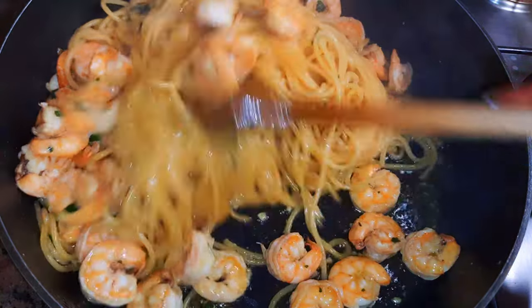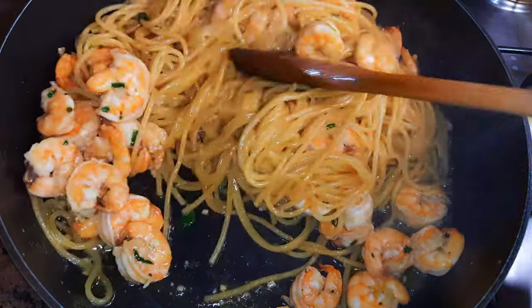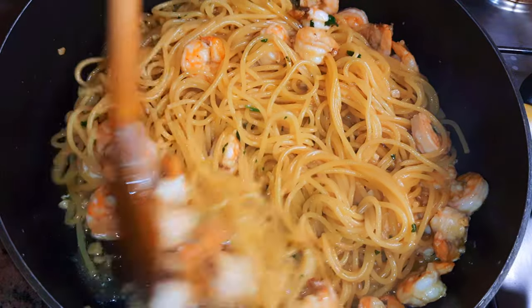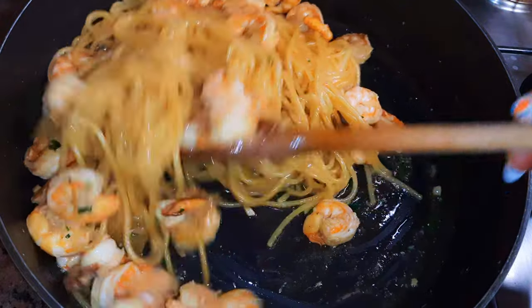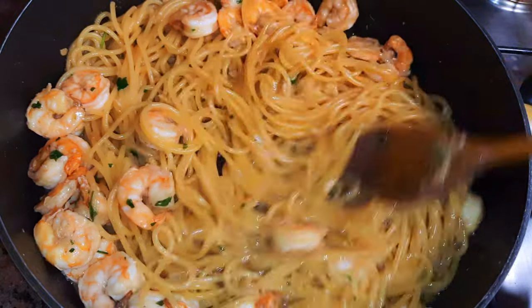Hello, welcome back to my channel. If you're new, you're welcome and I hope you stay. Today I'm bringing to you an Italian recipe — garlic pasta with shrimps. Without wasting time, let's just get started.